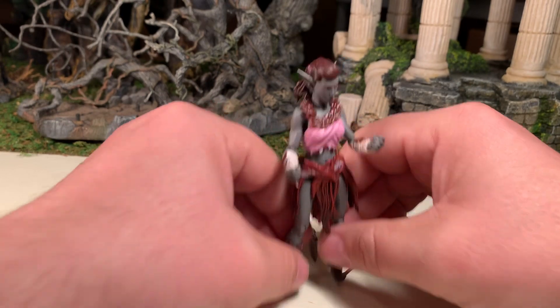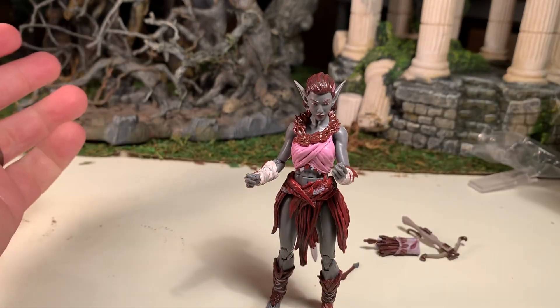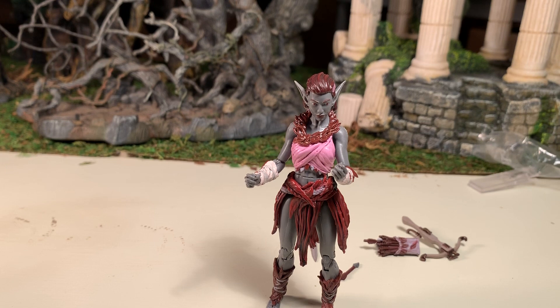I'm happy with the accessories — even though she doesn't come with as much as other figures, she has very cool accessories. I'm very happy. This has been my review of Sarasur, if I'm even saying that correctly. If you like this video, check out my channel. If you like what you see there, please subscribe. And as always, thanks for watching.